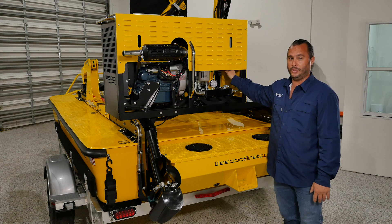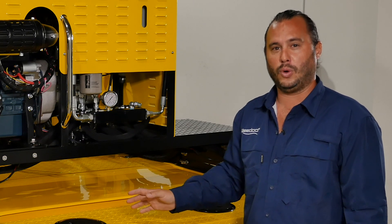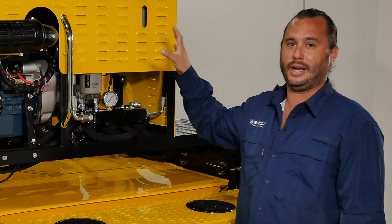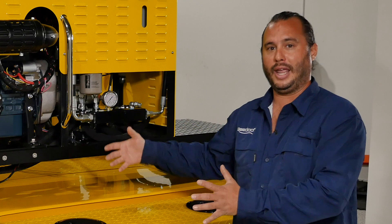That cyclonic fluid reservoir is part of the magic behind the WeDo. This whole system runs on only three and a half gallons of eco-friendly hydraulic fluid, where in reality a machine with this capability would take more along the lines of 25 to 30 gallons of fluid. So that cyclonic fluid reservoir is really what makes all this happen in such a small, lightweight scale.